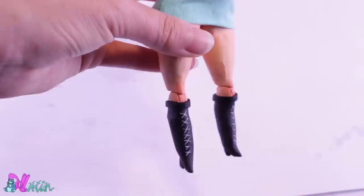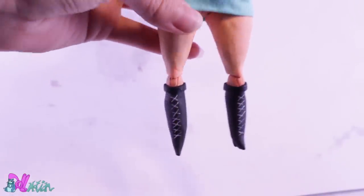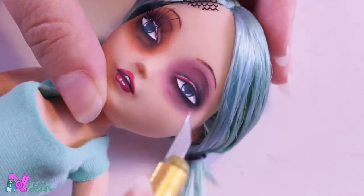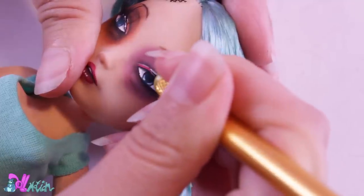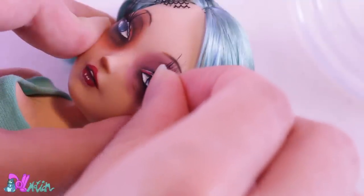Looking good! Her shoes I finish up with some fake leather, and I draw on some details. This doll already has a lot of makeup, but she will be getting some more. To give her fake eyelashes, I use my old technique — making a small incision with the exacto knife, filling the gap with glue, and pushing in the lashes. I trim them and paint the ends green to match the rest.